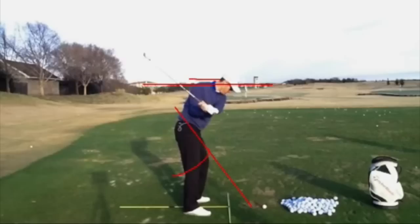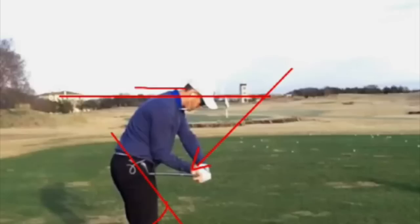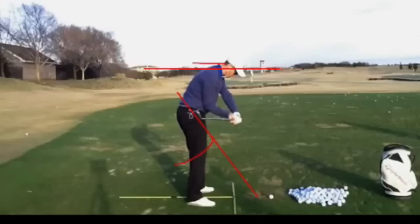As you come down, this club head dropping down and the shaft shallowing, there's a lot of pressure build-up in the first pad or first joint of that right hand trigger finger. That's what you want to try and feel coming down into impact, and you're holding on to it down through impact.